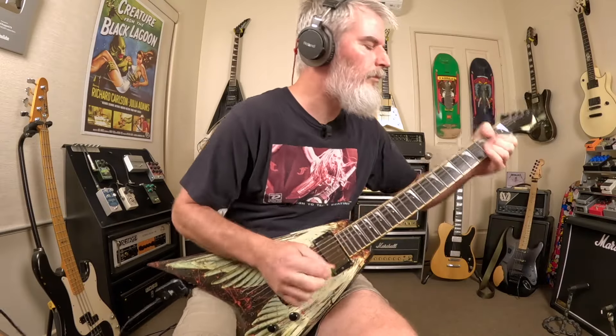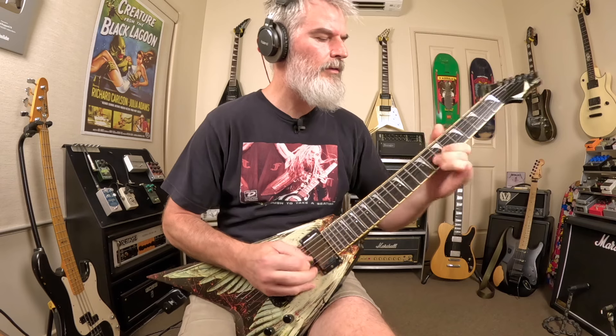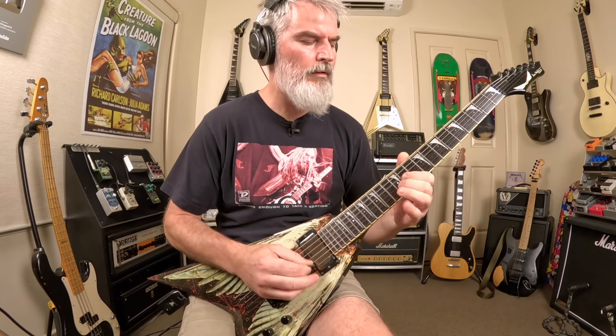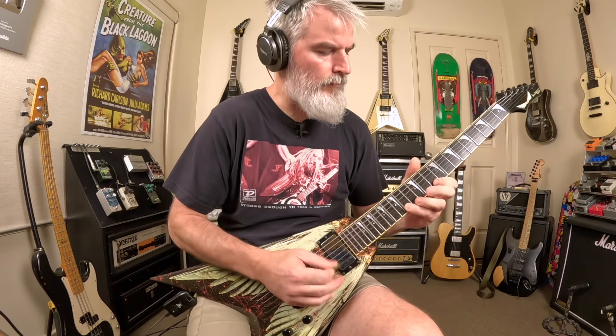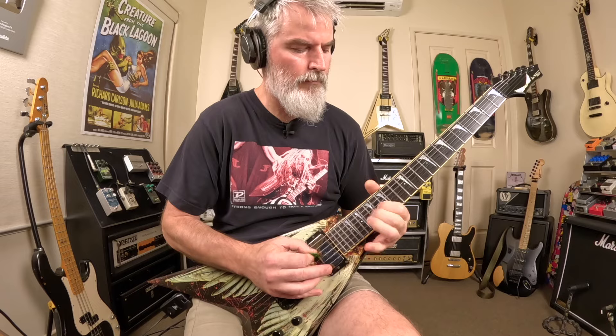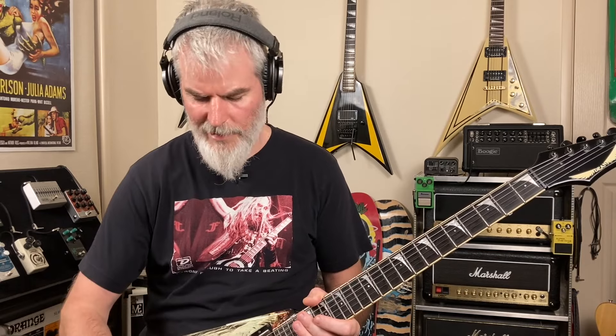The next preset is a Rust in Peace guitar solo tone. Then on to the next preset in the next bank — I've got a Testament guitar tone. This is based off Formation of Damnation. I think it's a really cool 5150-style tone with a little bit of ambience — just a cool sort of thrash tone.